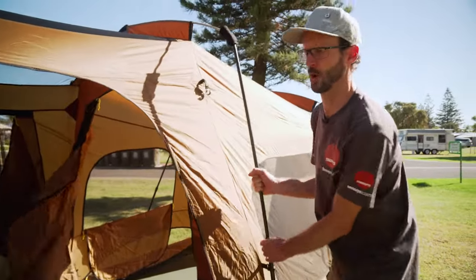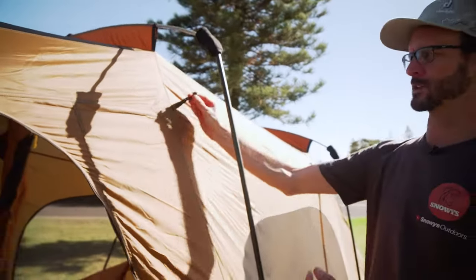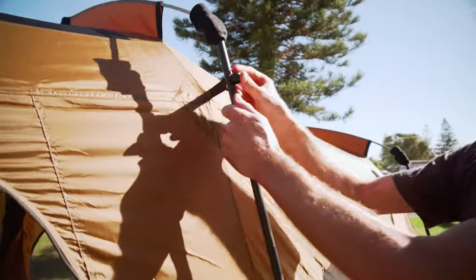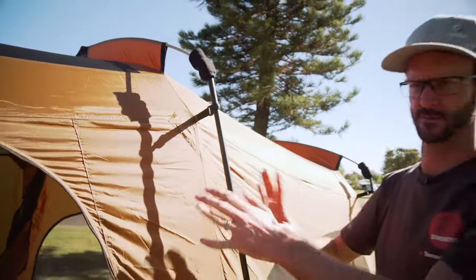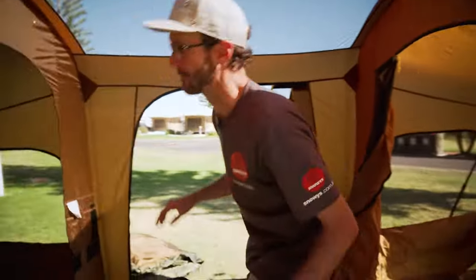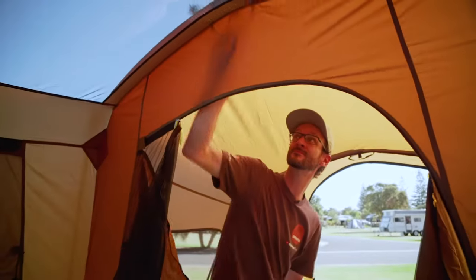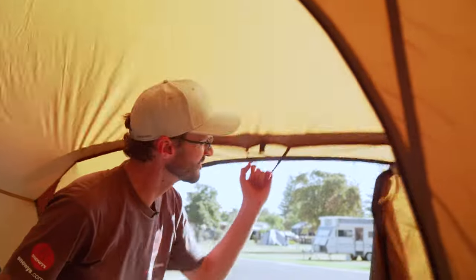So that's the inner pretty much set up. We'll just double check a few things before we put the fly on. First of all, make sure all these clips are attached to the pole — I'll just go around the tent and make sure they're all in place, as some of them can come off. Secondly, we need to step inside the tent and make sure that the mechanisms at the top are locked into place. Up under here there is a little handle to pull — we just pull down on that and make sure that the little red button at the top is locked in tightly.